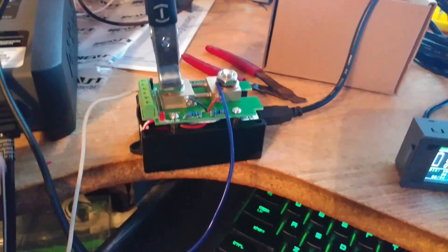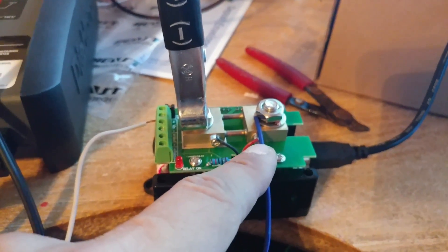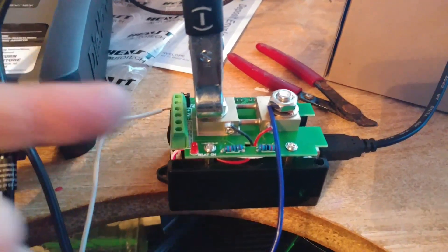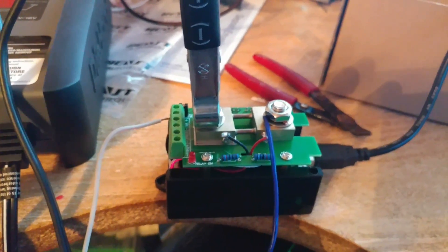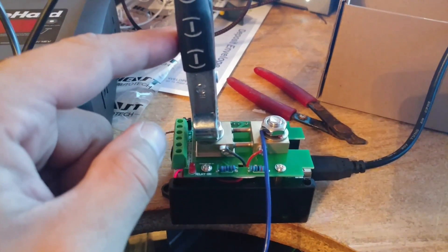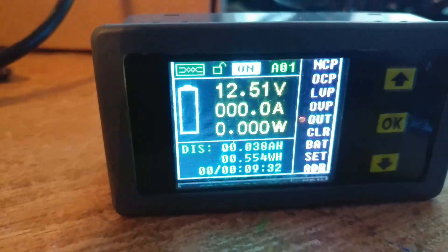This meter needs 12-volt power from somewhere. The negative we've already got as a ground coming in, but we do need a positive lead - just a basic 12-volt lead coming off the power. That's the only place this gets power. You're not running your full power load through the meter; you're only using it for the negative. These little connections aren't going to handle 30 amps, so don't use this as in and out for both positive and negative.